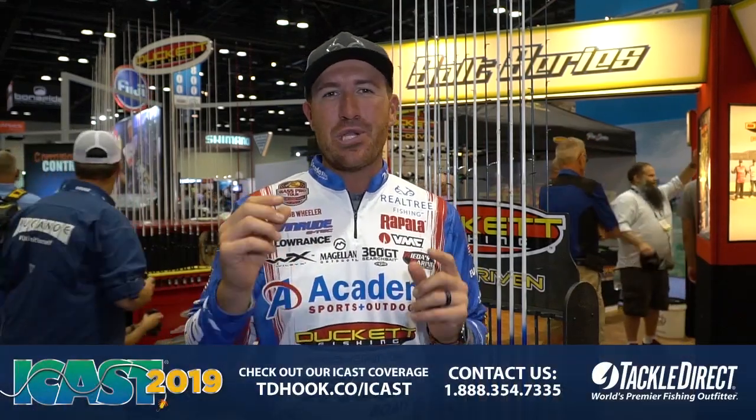I spent a lot of time really trying to get this thing perfect. Rod actions are so important because you can't do what you have to do every day without having the perfect action in that rod. You guys know me — I'm a top water freak, I love throwing top water.